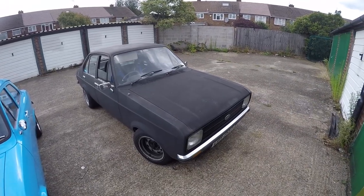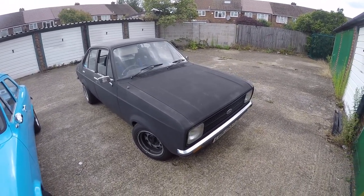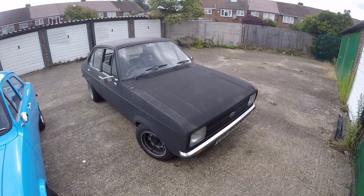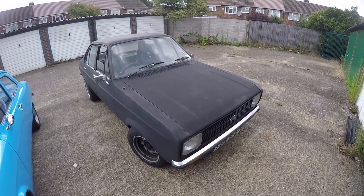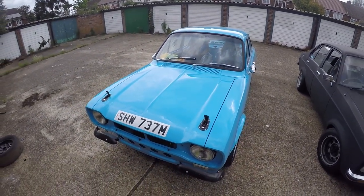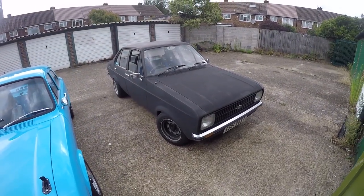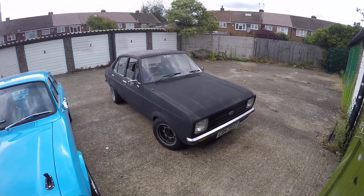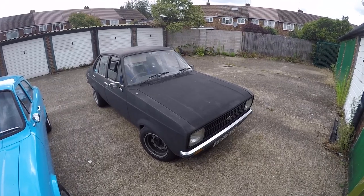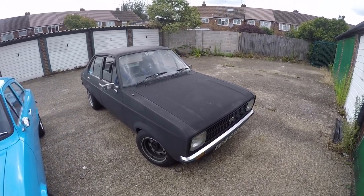I'm still yet to receive a replacement sump for Maud from Neil Dunn, and it's getting to the point where if he doesn't send it to me soon I'm going to go with a different company. I can't wait forever. Luckily I've been focusing on the MK1 lately so it hasn't been such a big deal, but South Sitting have now found another venue for the event that they used to run called the Rise. So pretty soon I'm going to want to get Maud back out drifting, so I really do need to sort that oil leak out.